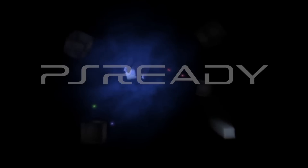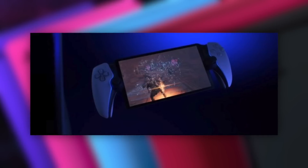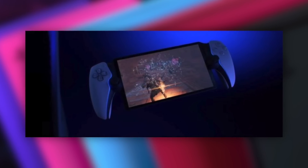Sony just announced a brand new handheld. How's it going everyone? I'm here at LAX so I apologize for the terrible audio. I just wanted to get a video up really quick because Sony just announced the Q Lite. They're calling it Project Q, but this is exactly what leaked earlier this year.